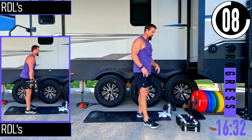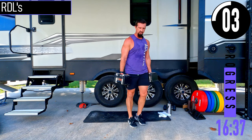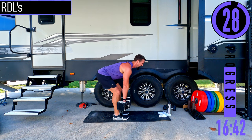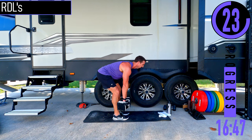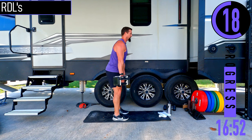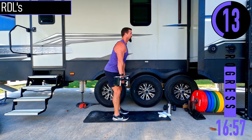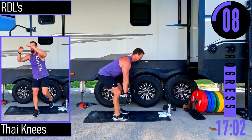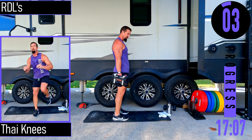We've got RDLs right here — two dumbbells, slight bend in the knees. Keeping the dumbbells close, back straight, chest out, back up. You come down sinking the butt back, then back up. Feeling those legs burn.